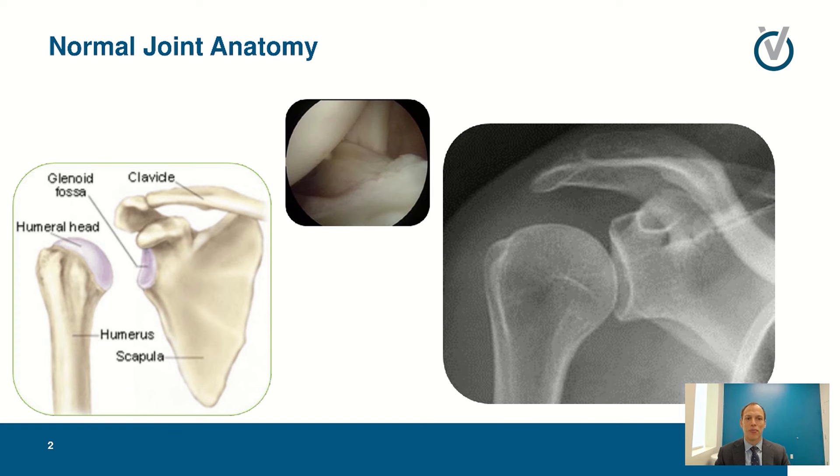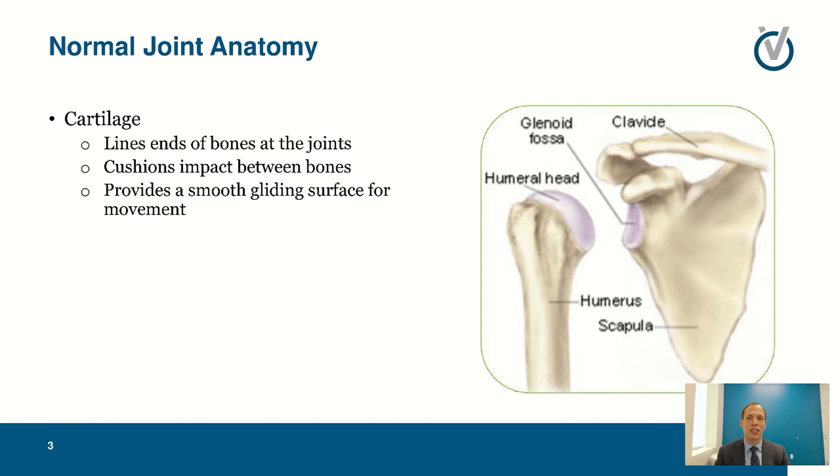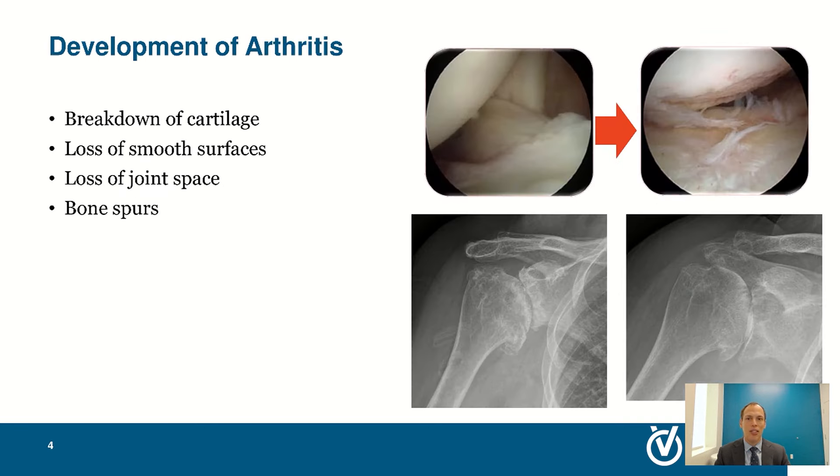The normal shoulder comprises a ball and socket joint where each bone is covered in a smooth layer of cartilage. That's the gap you see on the x-ray — the bones are close but the cartilage is in between them. The cartilage lines the bones, cushions the impact, and gives a smooth gliding surface so the normal joint slides smoothly, letting us move, bend, lift, and carry without pain.